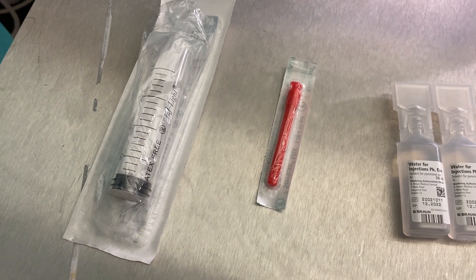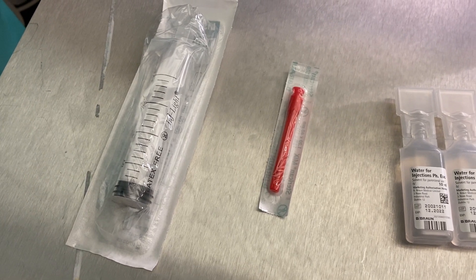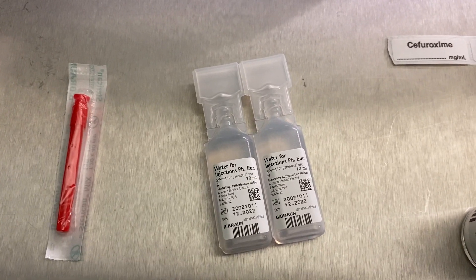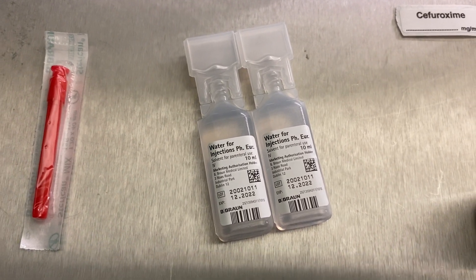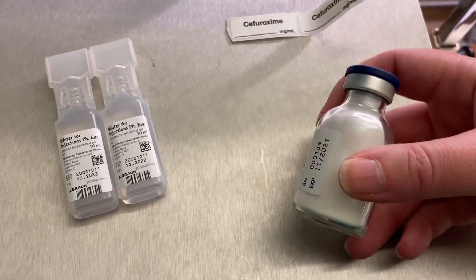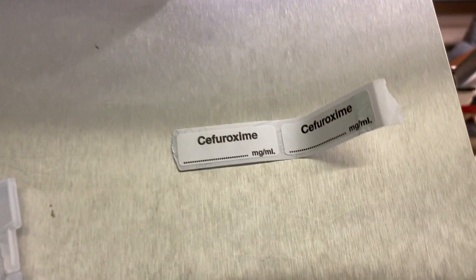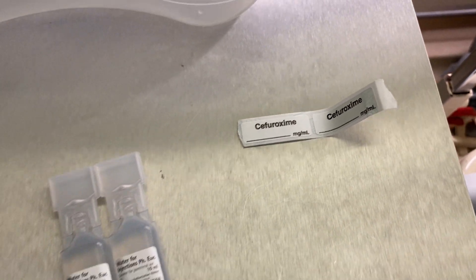A blue needle is a bit too small and it'll take you ages. Try and go for a green or even white needle, and if you have access to these blunt drawing up needles then they are ideal. You have 20ml of water for injection — check that it is water, it's what you think it is, and that it's within date, in this case December 2022. We have the drug itself, in this case we're going to be making up Cefuroxime 1.5 grams, and labelling afterwards. So we either have a label ready or have one of those blank labels that you can write something on.